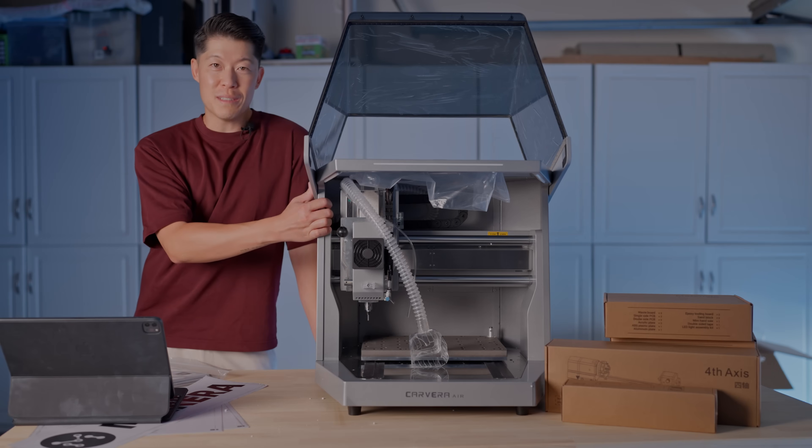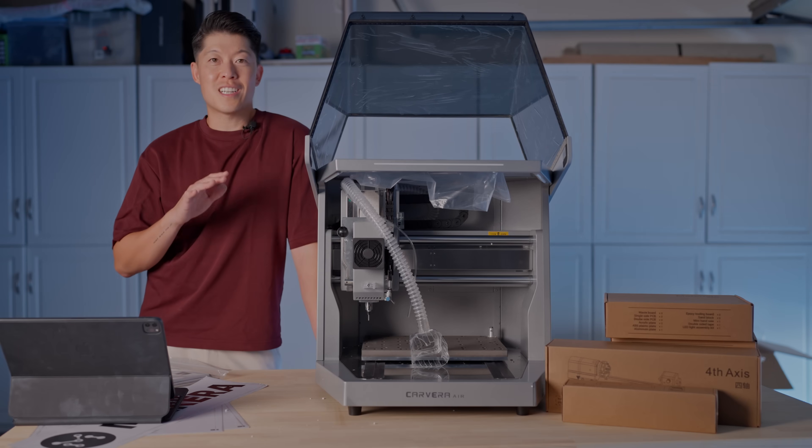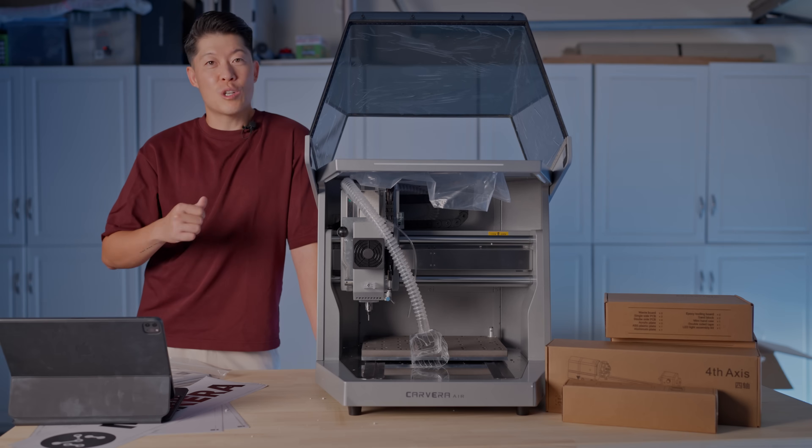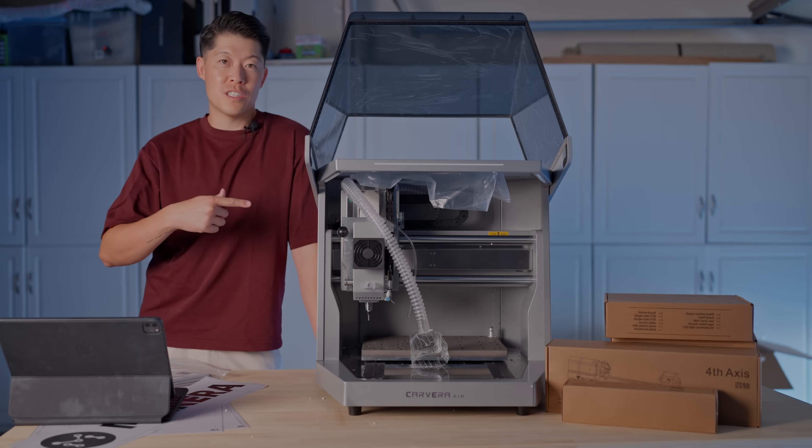This is one beast of a machine and the quality is actually a lot stronger than I thought it'd be. It's like 100 degrees in my garage, so let's go upstairs and talk about the machine as well as the designs, and then we'll come back later to finish the install.